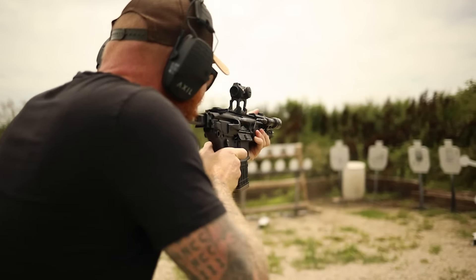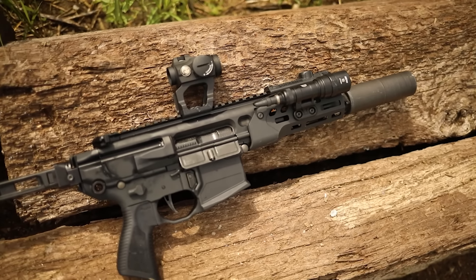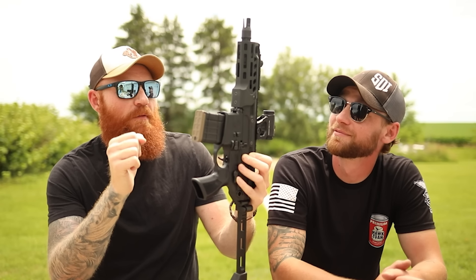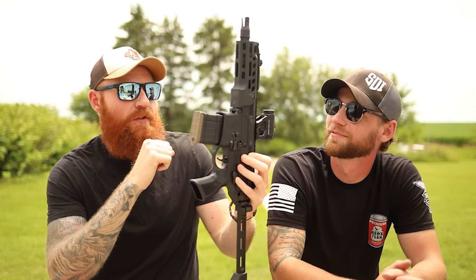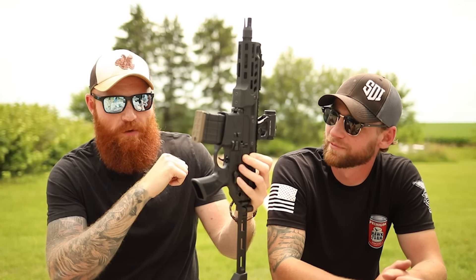The new Sig optics actually have two different reticles you can switch back and forth, because sub and supersonic are going to have a different point of aim and point of impact. If you run subsonic you can use one reticle to quietly engage targets — you know, very very quiet — and then if you want to kick in a door and go supersonic, you can go loud and have a lot more damage per round.